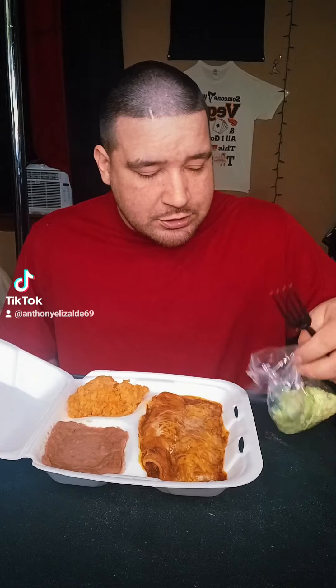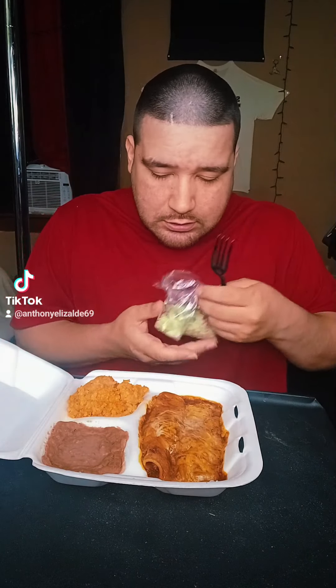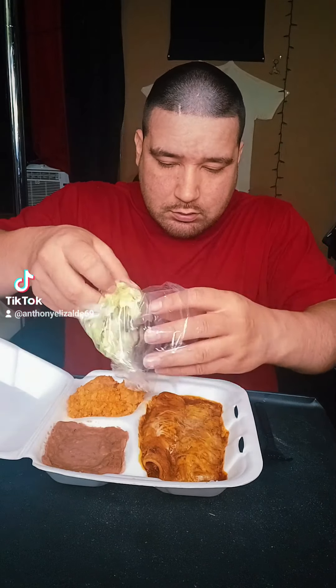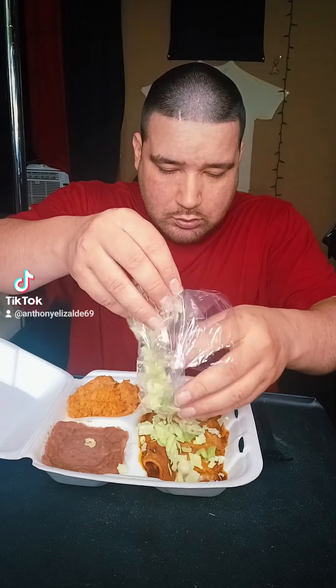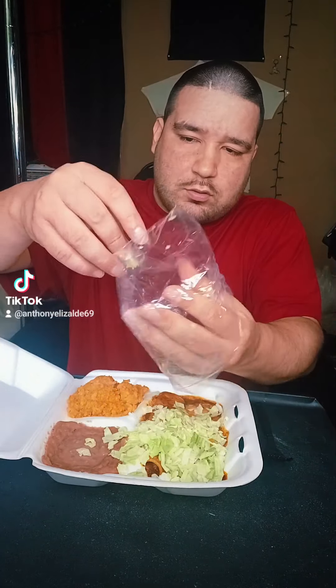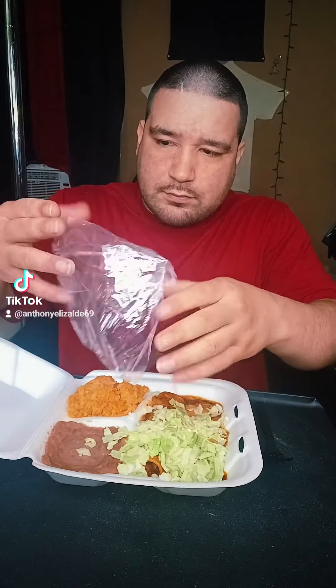I ain't gonna lie, his wife is true Mexican too, so she makes the real deal. She gave me some letters too, so we got some little letters right here. We're always gonna throw it on there. You can't waste it, so we're gonna sprinkle it on there too. I don't waste food over here, I don't care what it is.